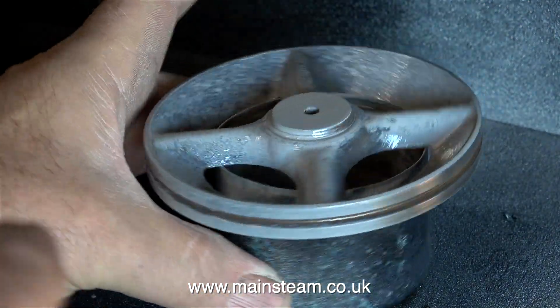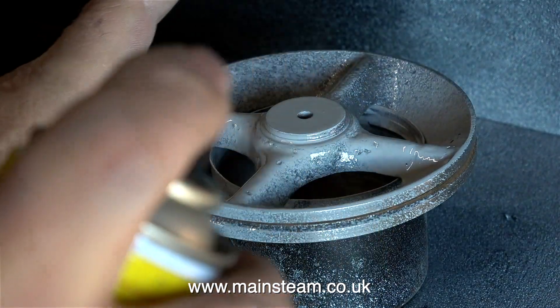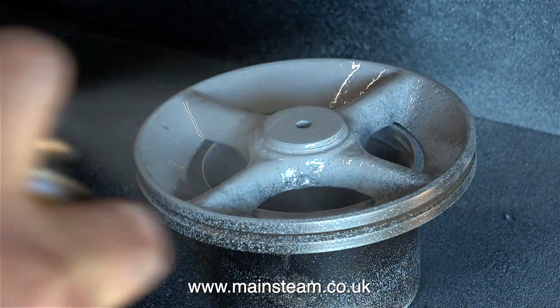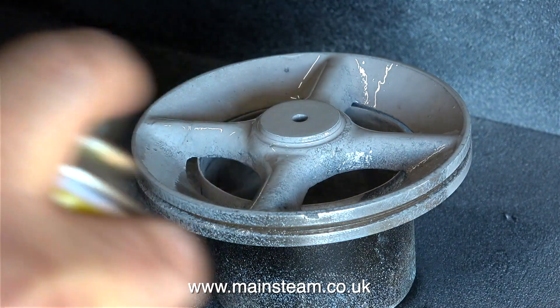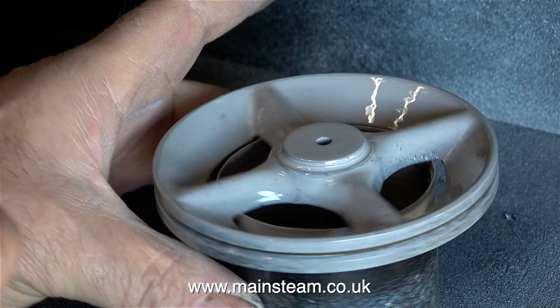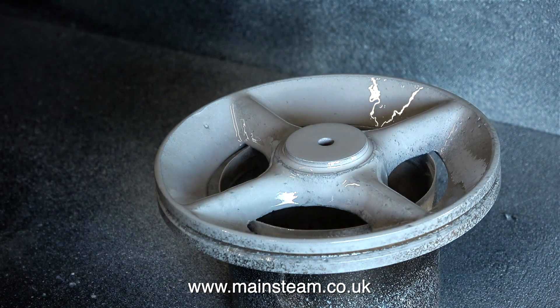I find this is the best way to do it — always put some paint on a component and then all the imperfections really show up. When it's a rough casting you can't really see it very clearly; it looks okay, but you can clearly see a bit of a depression around the damaged spoke.